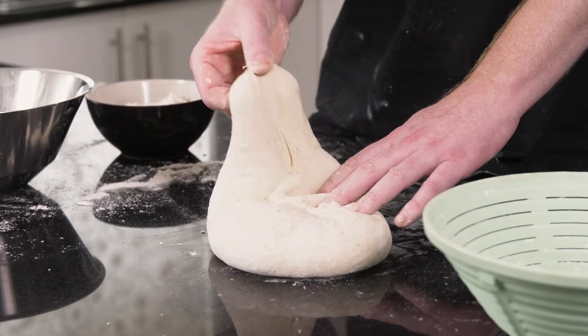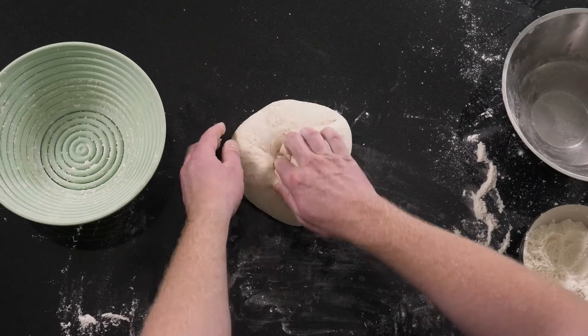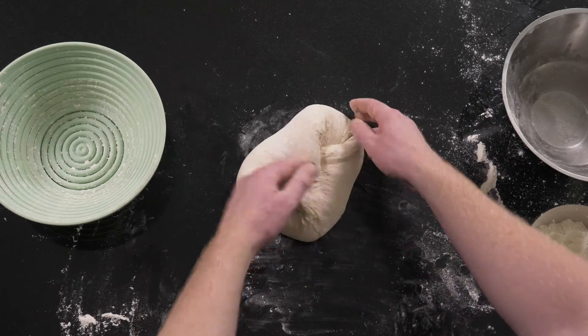Take one corner at a time and stretch it diagonally. Repeat it for all four corners so it looks like this.